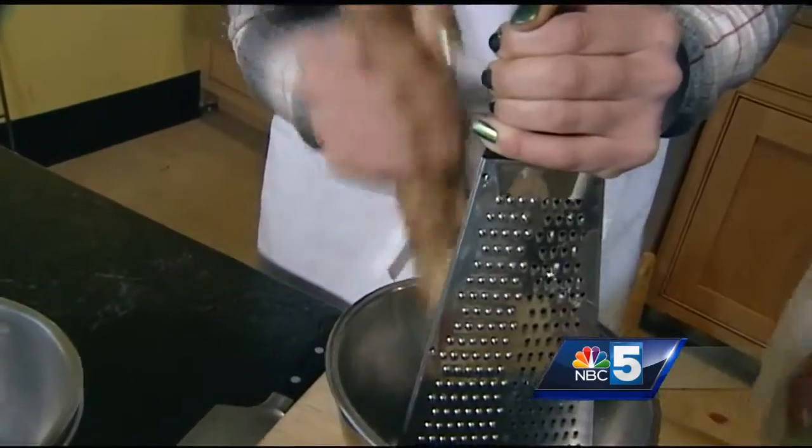Skin on is fine — we're going to be straining all of it. Just grate that up; we're going for about half a cup.